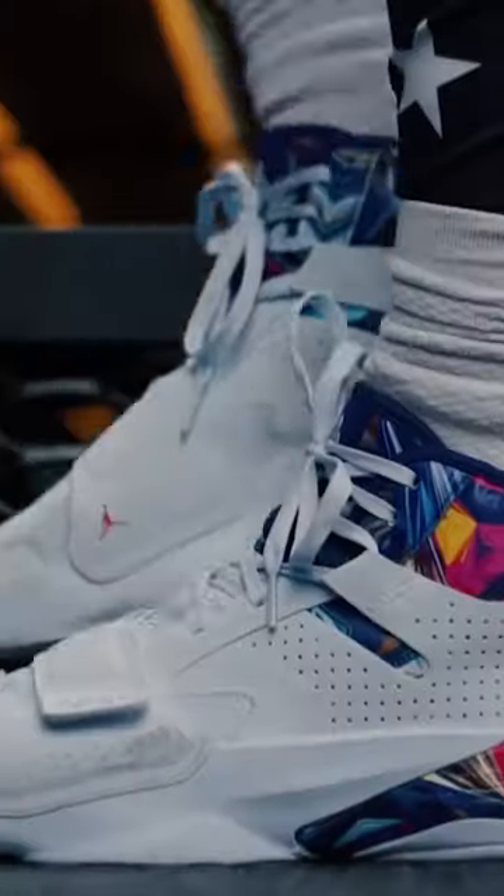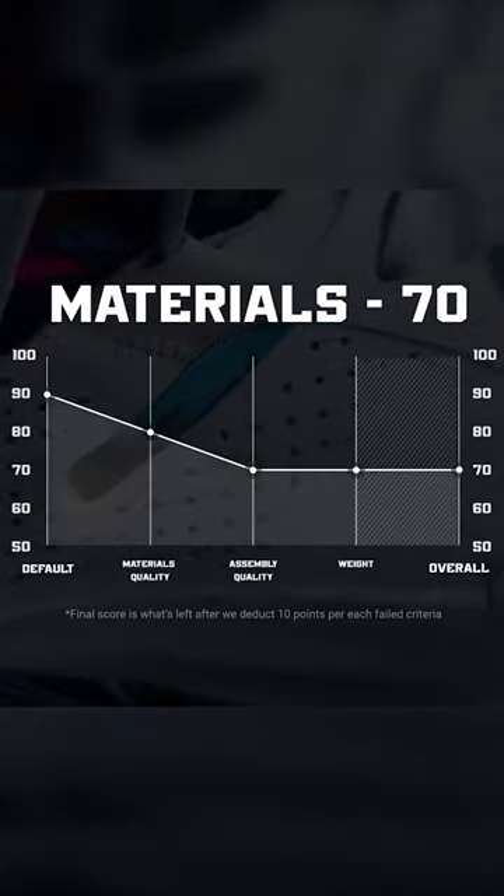The materials are kind of cheap and basic, but I admit the shoes do look cool and will be good for casual wear. The print here is already coming off, so I'm giving this 70 for materials.